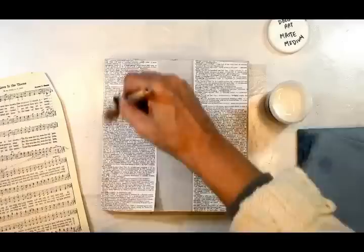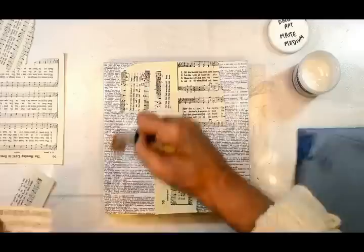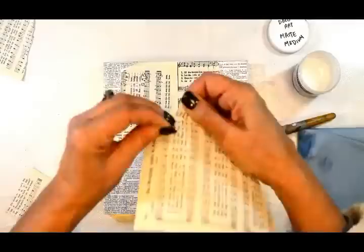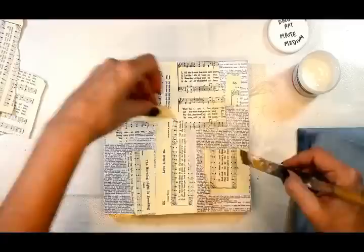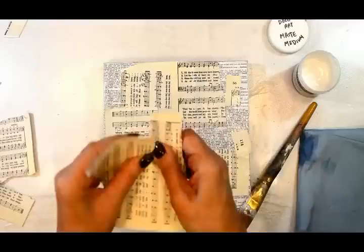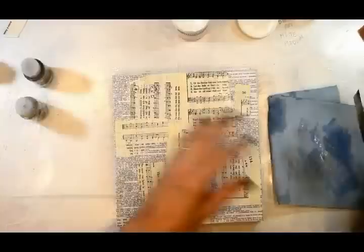I am working on an 8x8 MDF board that has been gessoed, and I'm putting down my vintage papers. I've chosen some dictionary pages and some music sheets from an old hymnal — they have great words on them. I'm placing the papers where I can see them, using DecoArt Matte Medium, and placing them randomly where I think they'll show up, knowing what I'm going to be doing with the heart and the wings.